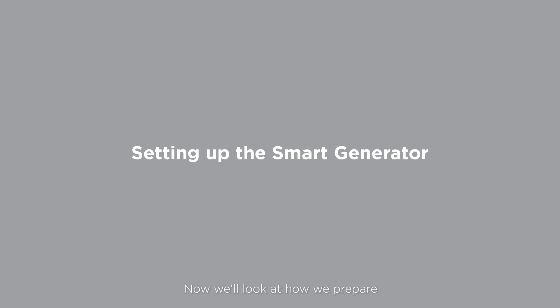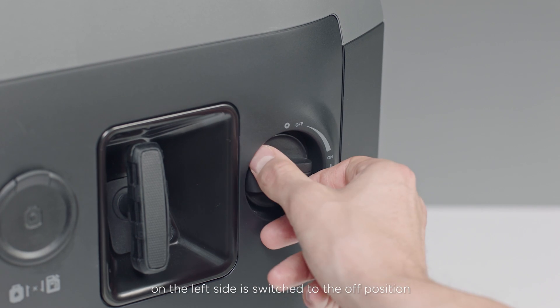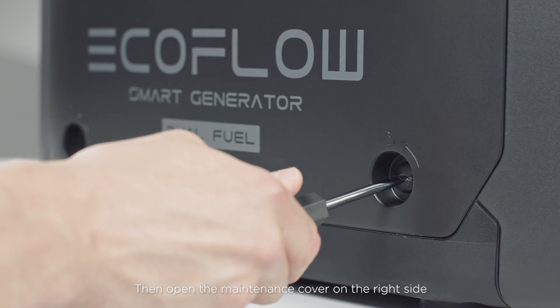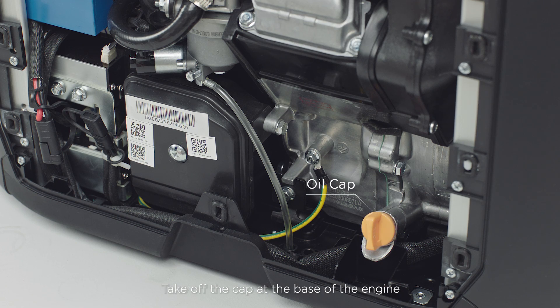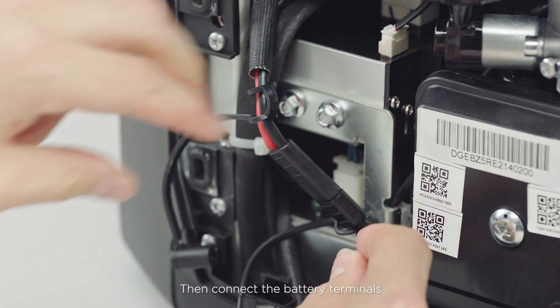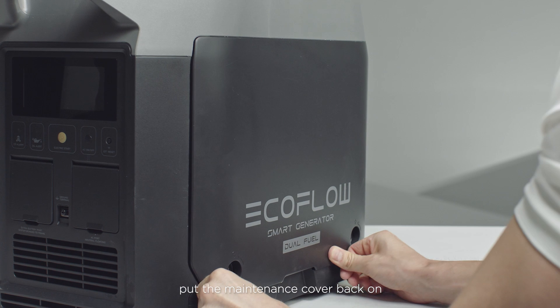Now we'll look at how to prepare, start, and stop the smart generator for the first time. To set up your smart generator, make sure the engine switch on the left side is switched to the off position. Then open the maintenance cover on the right side. Take off the cap at the base of the engine, add oil, and then secure the cap. Then connect the battery terminals and put the maintenance cover back on.